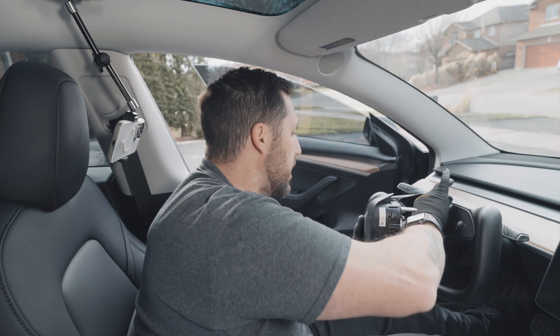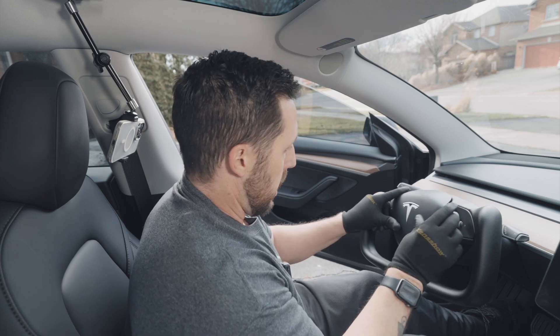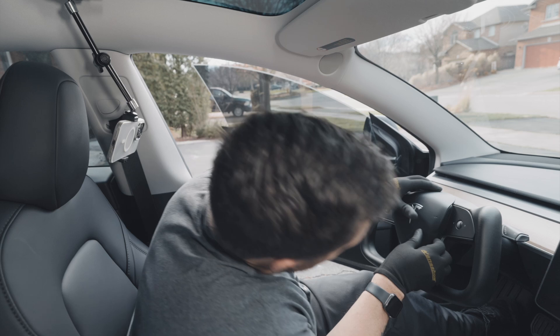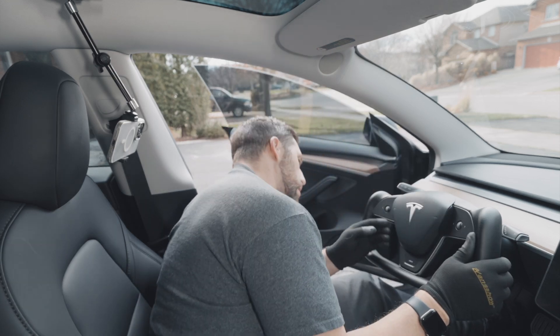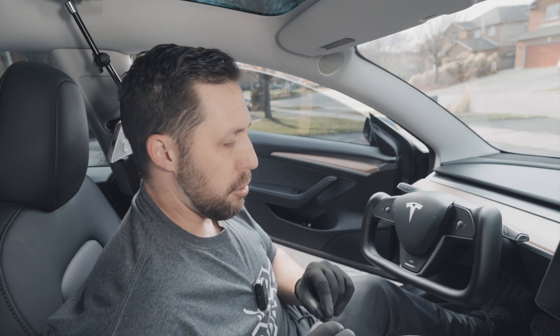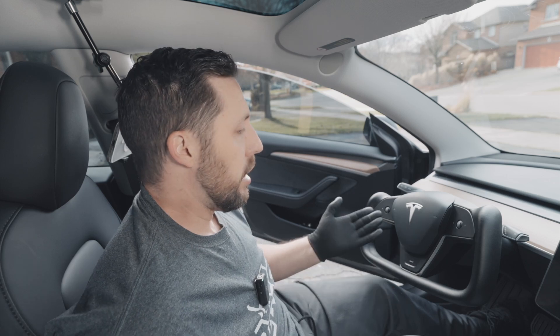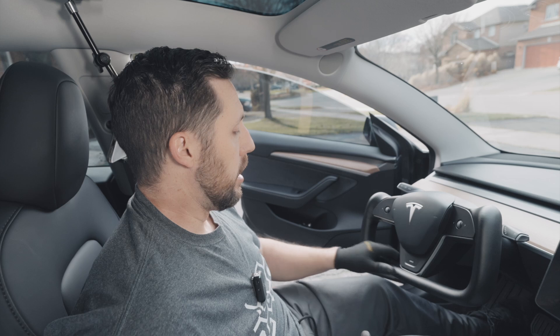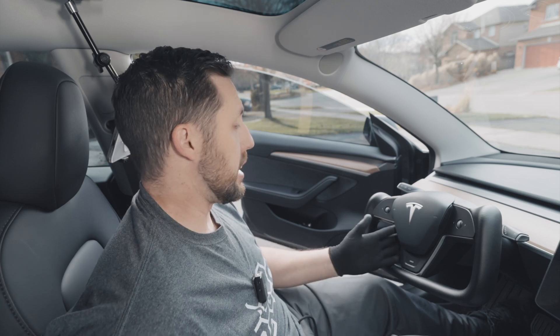Just going to put the airbag back in and line it up. There were a couple of differences from my old yoke — just with the control module and getting those trim pieces out, which I didn't have to do before. But it takes about 10 to 15 minutes. It's really simple and really easy to install.